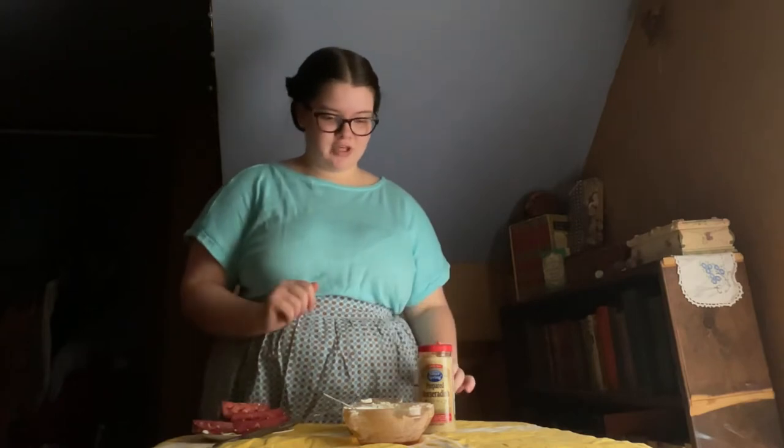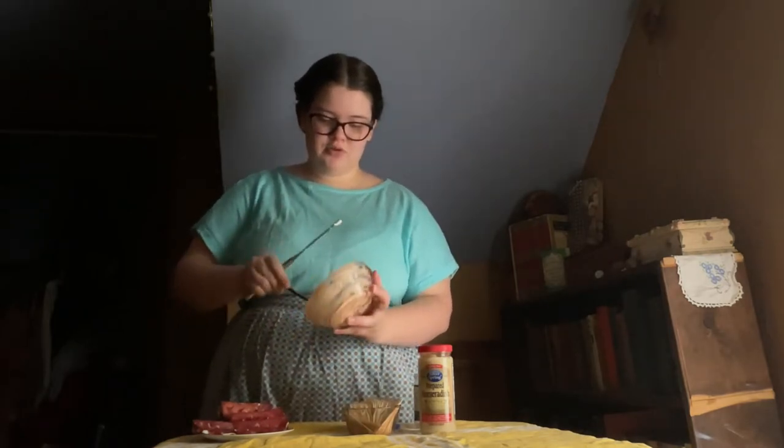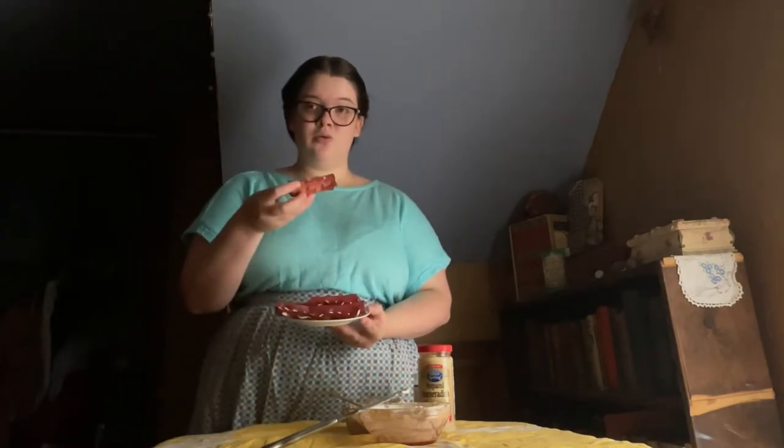I ended up just deciding to do it until I ran out of cream cheese — I actually ran out of dried beef first. So one jar of dried beef and half a package of cream cheese is about what you need. I started just doing one roll wide because it's a lot easier. These three are two layers of dried beef around, and these two are three layers, so these ones are a little bit thicker. I'm going to put these in the fridge to firm up before cutting them into slices.